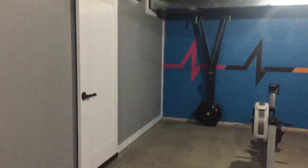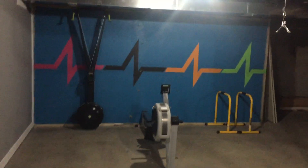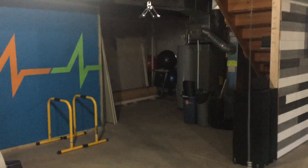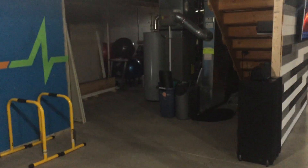Since the last video, this is also a new wall that was finished off. The only thing behind this wall is just mechanical and storage, but it's nice to have it separate from the gym space. Over here straight ahead, eventually there's going to be a bathroom there, but obviously it's unfinished right now.